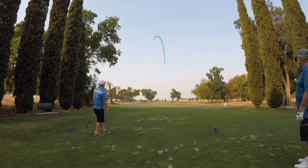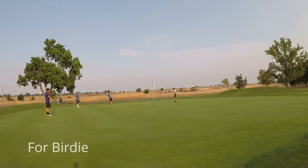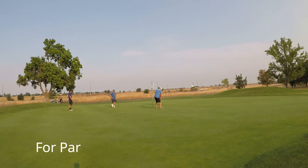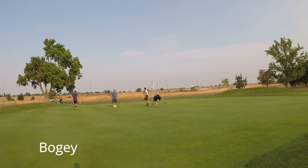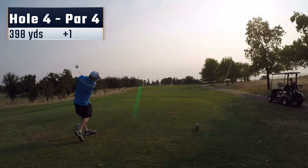Here on this par 3, I hit a decent shot right over the flag stick. Something happened when it hit the green — it took a really weird kick to the right, ends up a little bit long. I give the birdie putt a good knock, knock it past about 4 feet. And this was just a terrible putt — I just didn't give it enough pace. It ends up just one revolution short. Tap in for a bogey, back to plus 1 on the day.